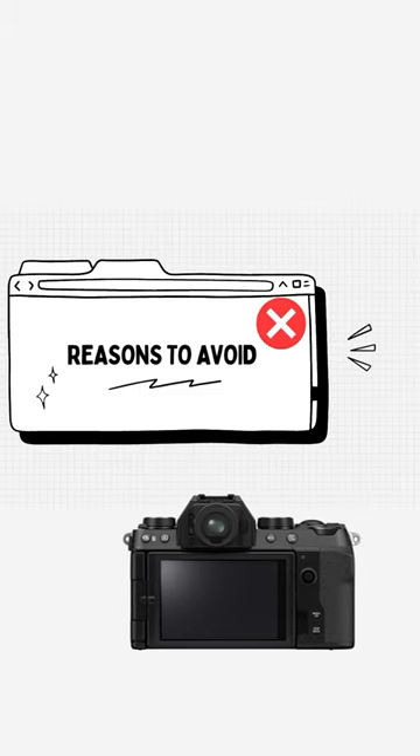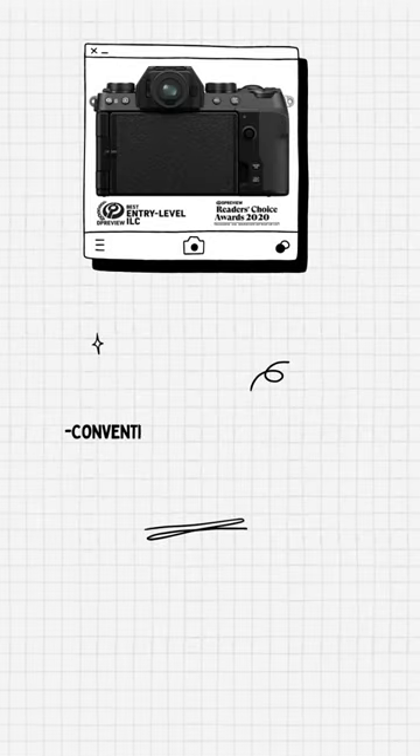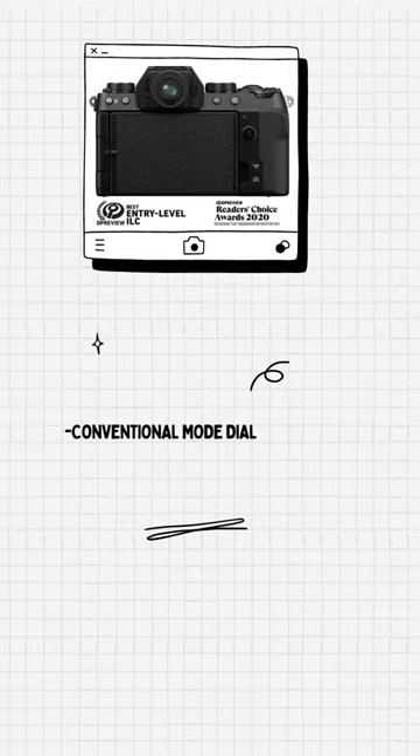We rate this new camera higher than our previous favorite, the X-T30, in part because of its vari-angle back screen.